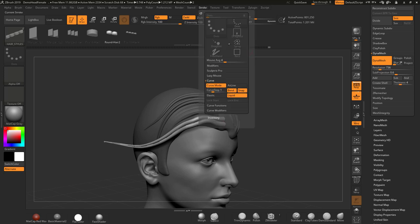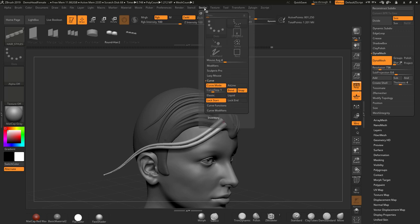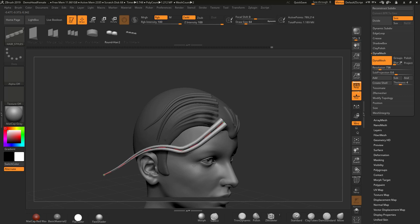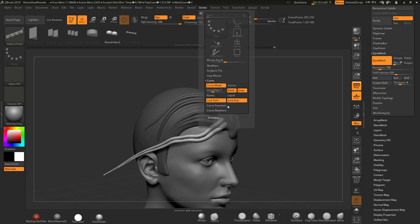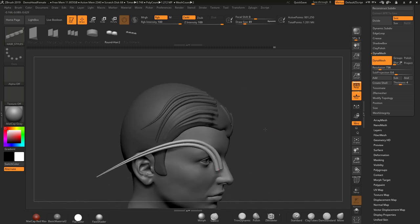A similar function is Liquid as well, where you can sort of move stuff around — that works really well. But if you're out of Liquid or Elastic and you just want to lock the end or lock the start, I'll lock the start here and you'll notice this end will not move now, whatever I do. I can also lock the end — lock the end and the start together so nothing moves, or lock the end and unlock the start so I can move around while the end stays fixed.